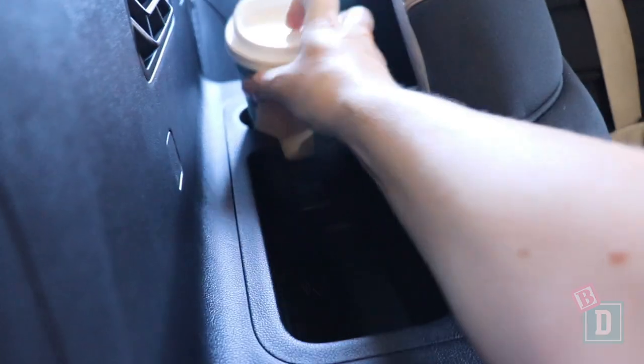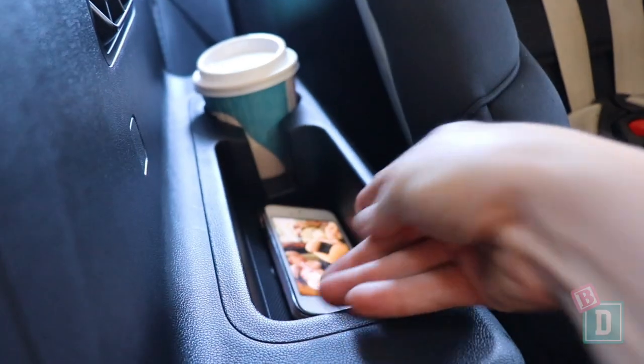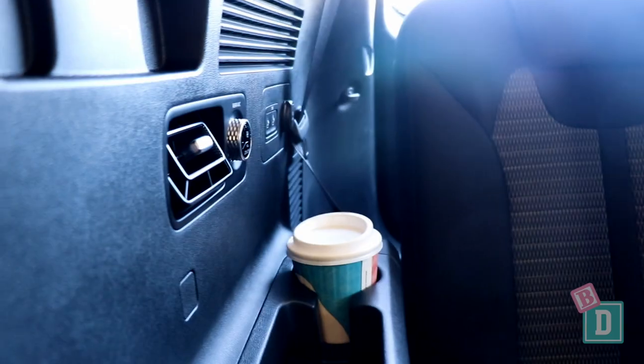I can just about reach through to do up harnesses too. In the third row there are cup holders on both sides — they're a good size for holding a reusable and disposable coffee cup, and a water bottle fits in there too. There's also a well on both sides, good for holding an iPad or a phone. There are also aircon vents in the third row, which is really good.